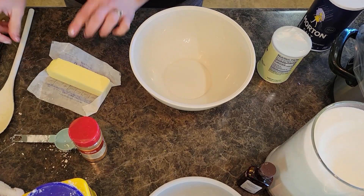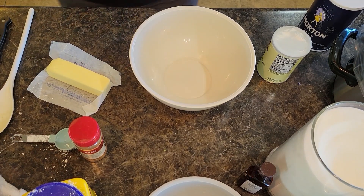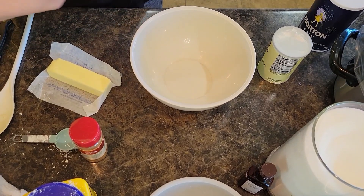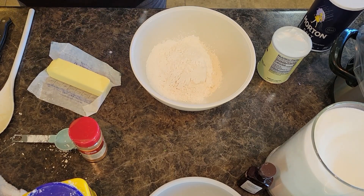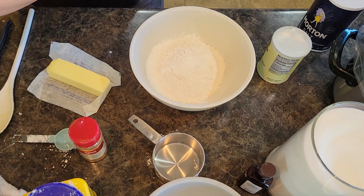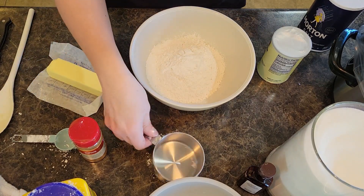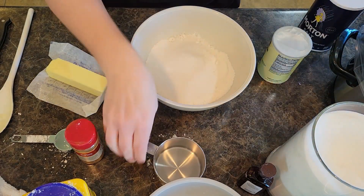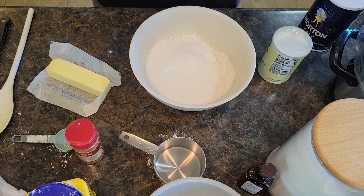We are going to start with one and a half cups of flour. I also like this recipe — you don't have to be super precise with the ingredients. We are going to do a third cup of white sugar. And we are going to do one and a half teaspoons of baking powder.